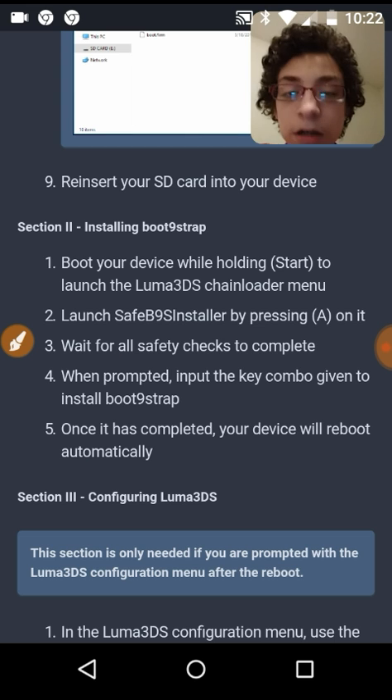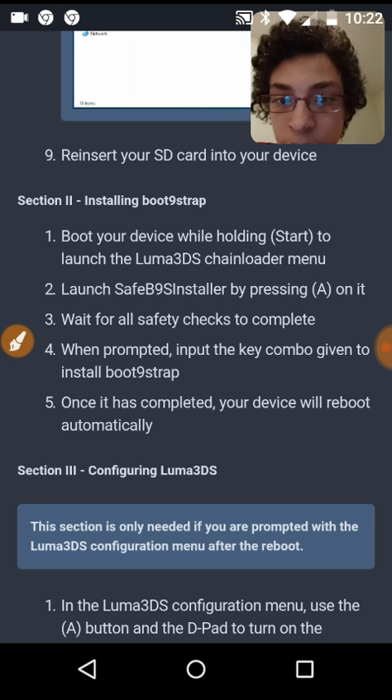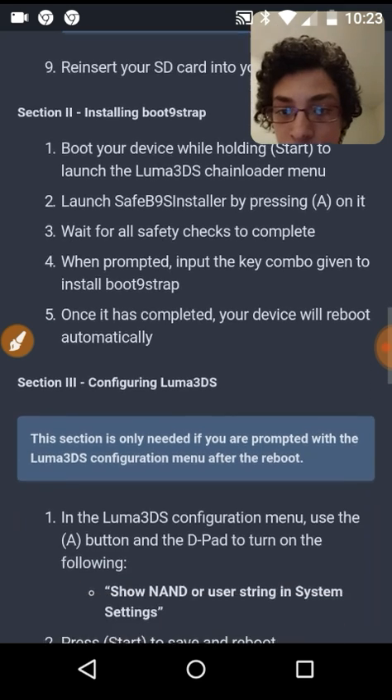Launch SafeB9S installer by pressing A, wait for all the safety checks to complete, then put in the key combo — the up, down, side, side combination with L and R — and it'll reboot to NAND.